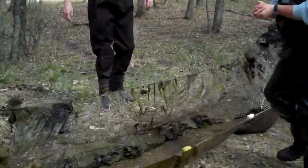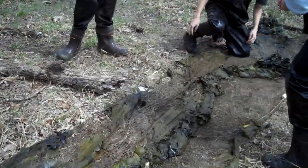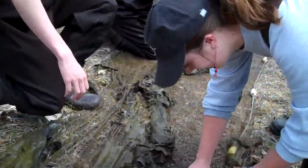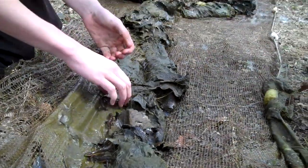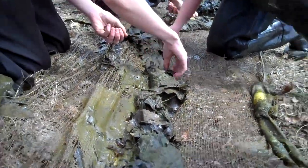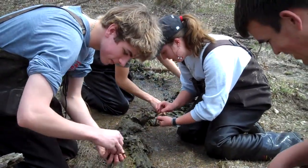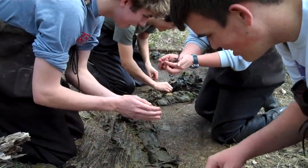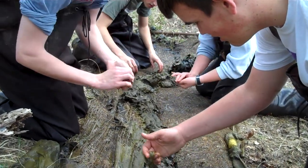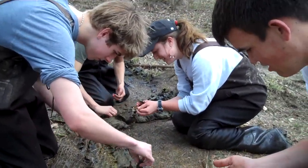Oh my god. We could throw them in the bucket — we can throw them in the bucket and then cut them all out. Oh my gosh, we're gonna have to like surgically extract them from all this moss. There's one in here — oh my goodness, they're everywhere.